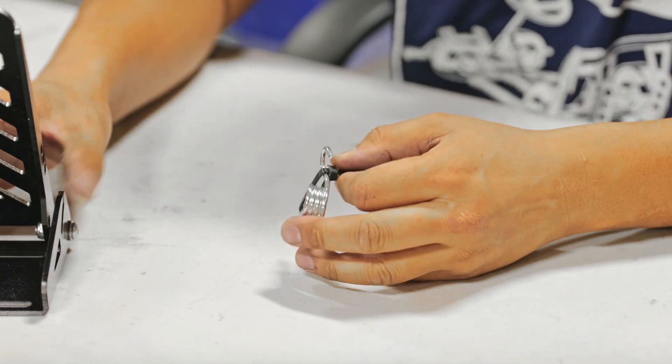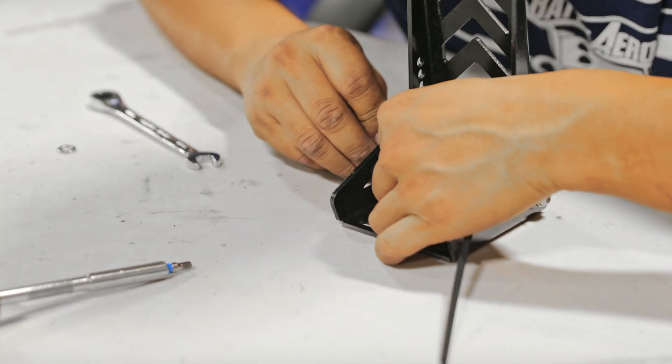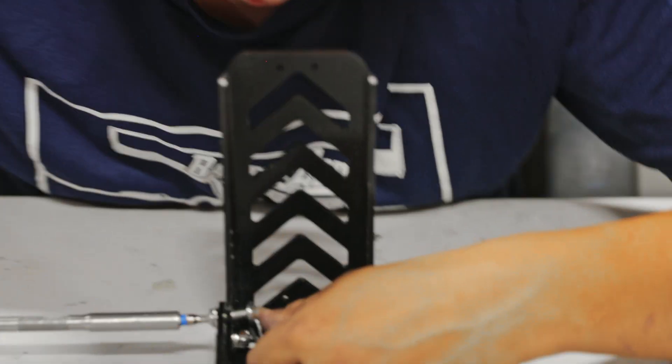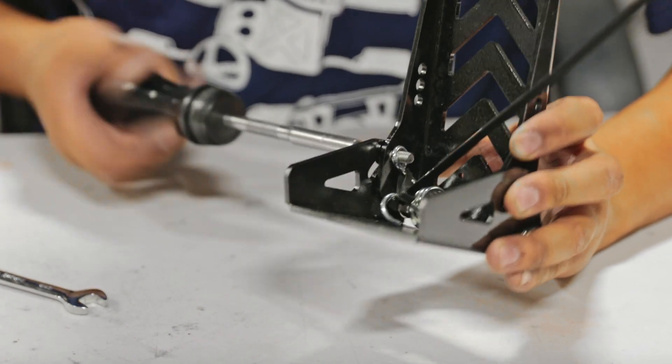We didn't show the second bolt, but go ahead and add another M6 bolt onto the swivel part, pretty much right above the base where we installed the initial bolts, and then install the spring as shown in the video.